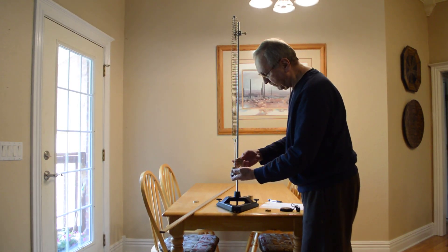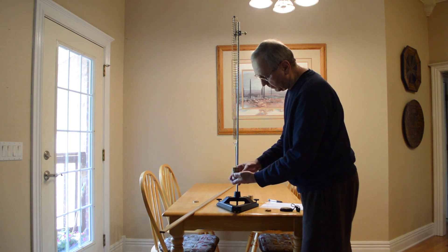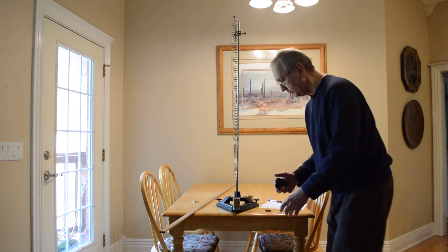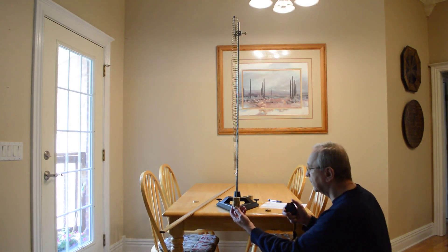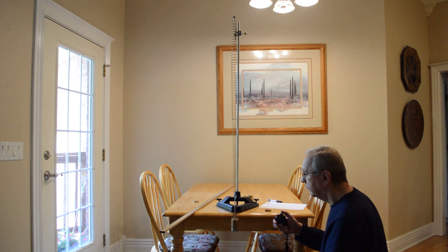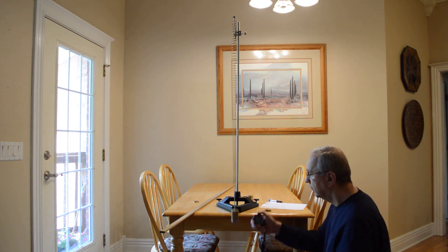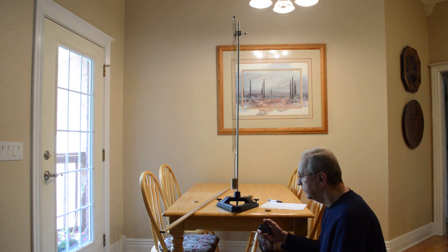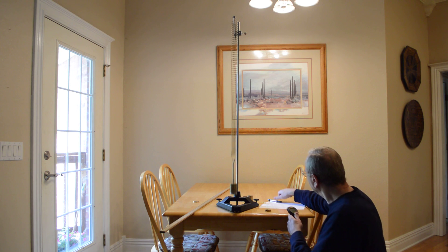Now we want a total of 550 grams. Counting 10 oscillations: 15.59 seconds. Now I want a total of 650 grams. Counting 10 oscillations: 16.96 seconds.